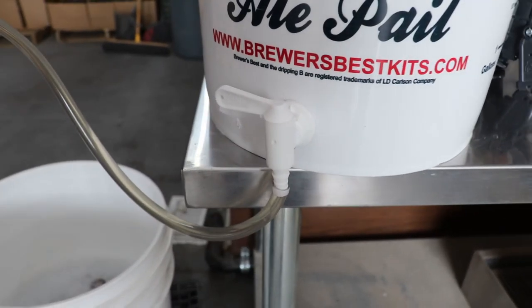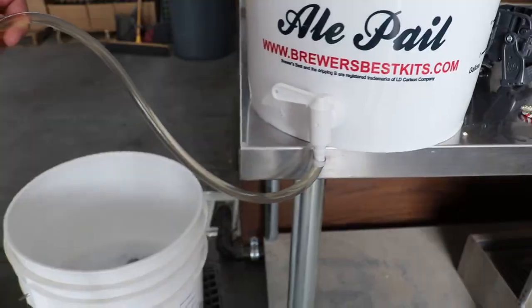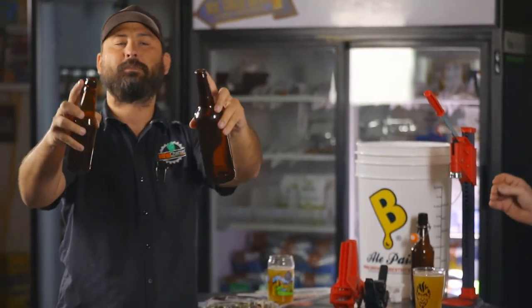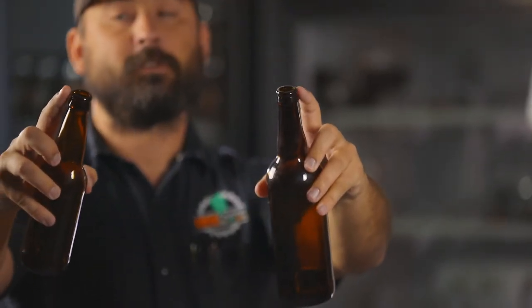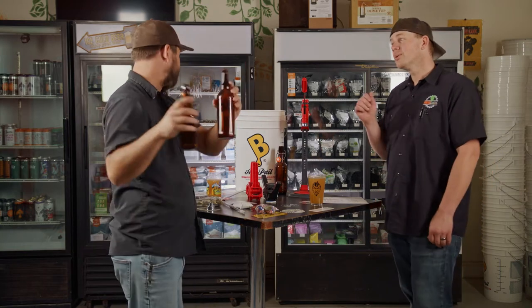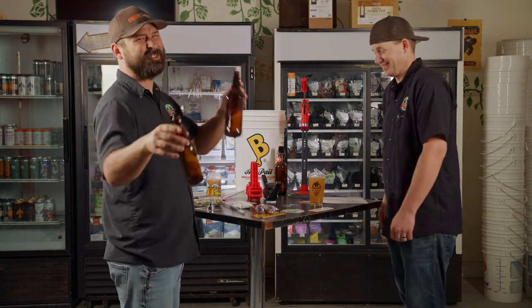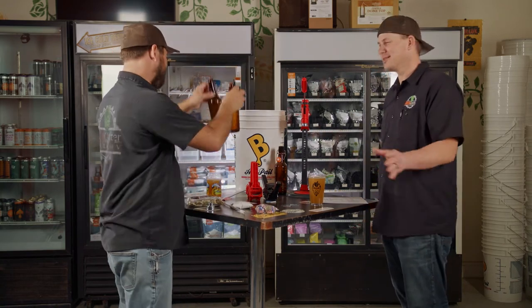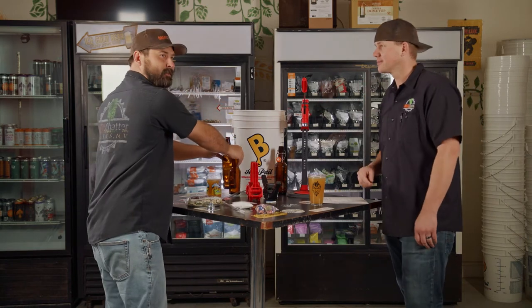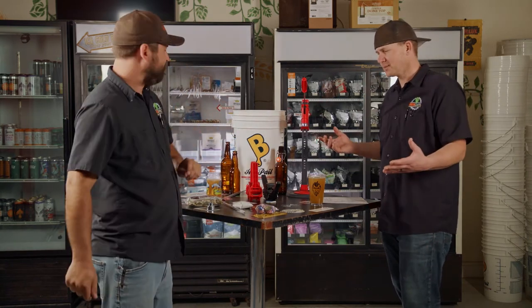You will need bottles if you are not using flip tops. They have to be able to accept a crown. If you're reusing bottles you saved, certain brands that screw-top their bottles probably won't work for you. Buy craft beer — grab a case of something like Heretic, drink that.